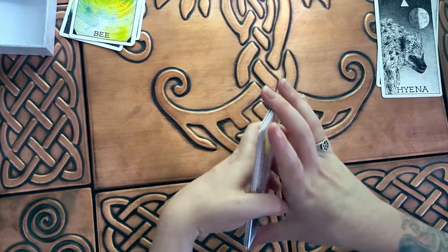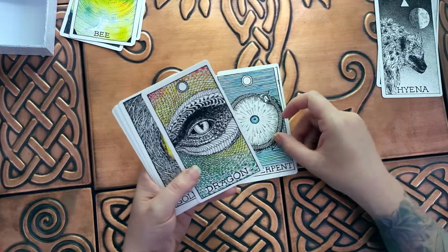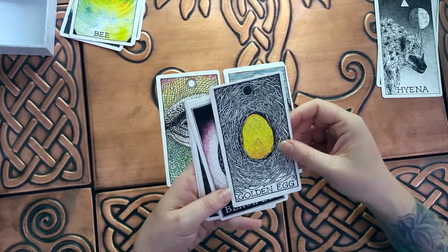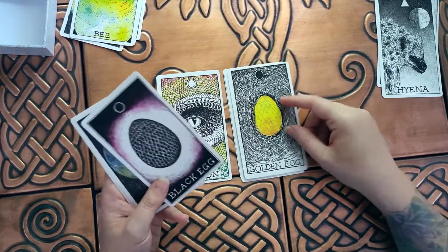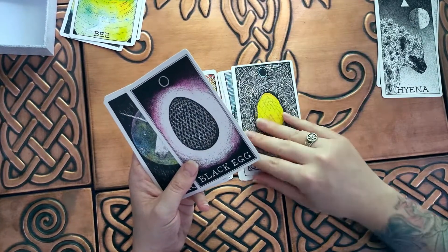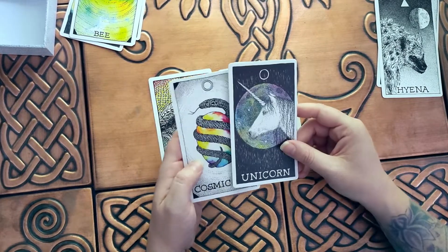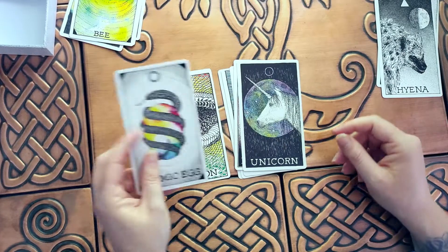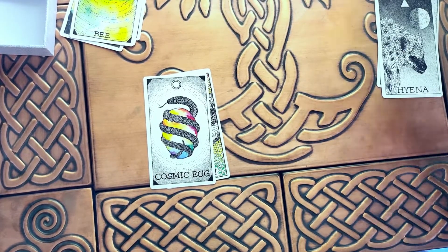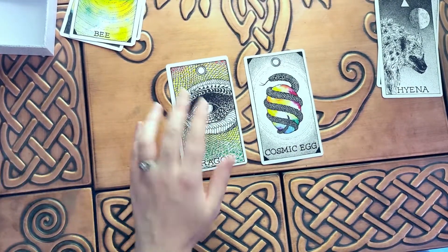Final category is spirit. So phoenix, sea serpent, dragon — I do really like that dragon card. Golden egg — it's okay, I'll put that there. Black egg. Unicorn, cosmic egg — I like that one. So no dislikes. I think we're going to go with the dragon.